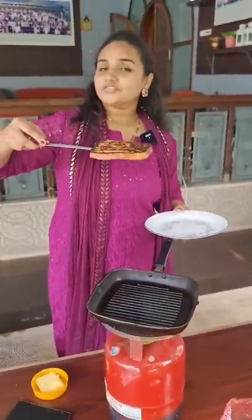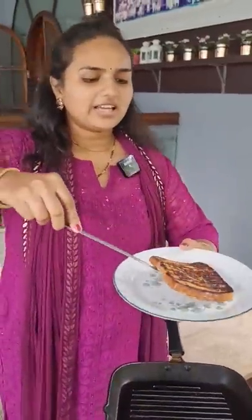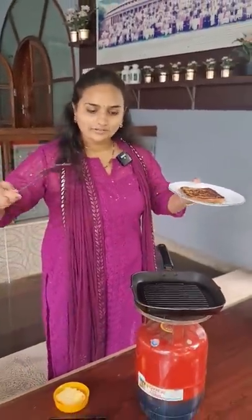Now my delicious french toast is ready. This is the easiest dish that you can cook whenever you are hungry.